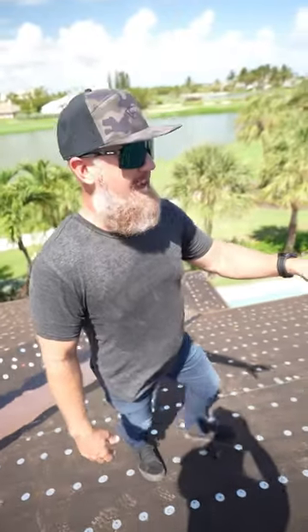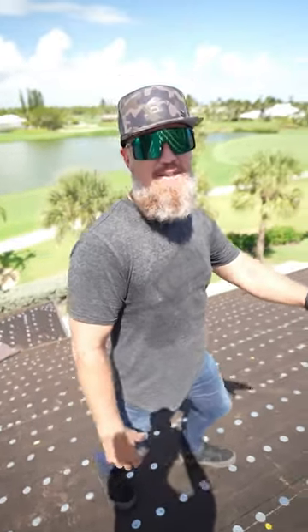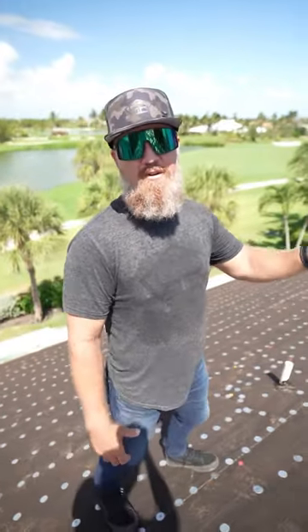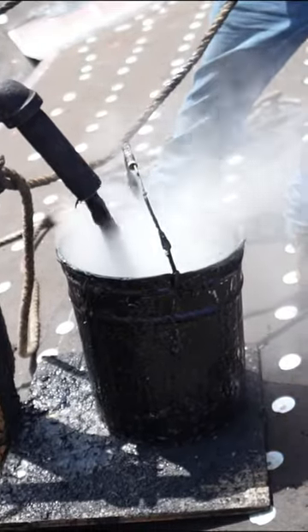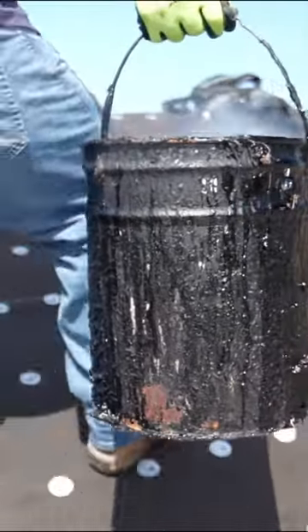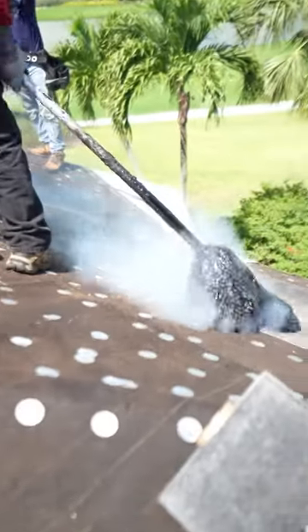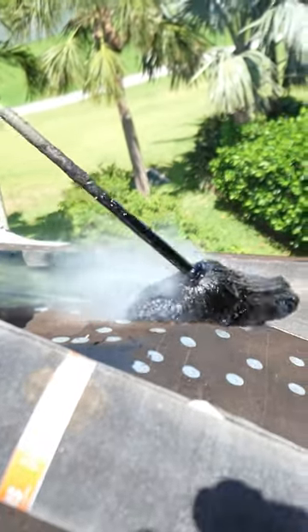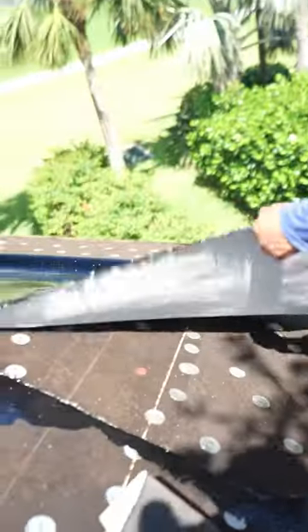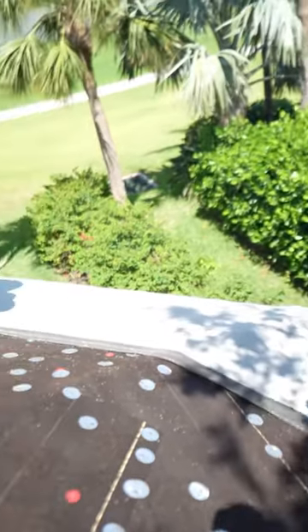Check out this roof system we're installing today. We are using hot mop modified tile underlayment directly over the 30 pound felt base sheet. If you're in the market for a tile roof, whether it's new construction or replacement, this is the best system you can use prior to installing your new tile roof.